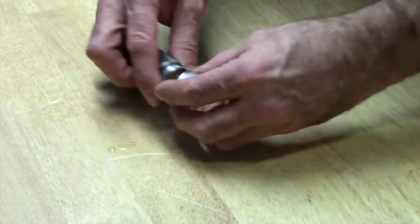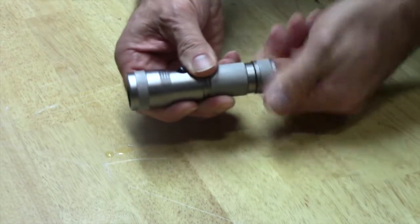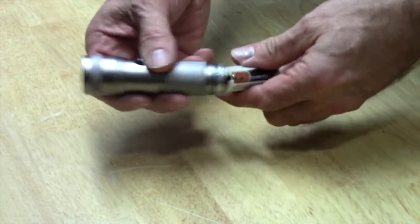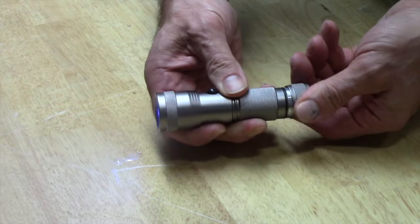Put it in here, and if you make a mistake you'll know because it won't work — it could be in backwards. Just take it out and put it in the other way. If you take out the battery and it's in backwards, that'll be the problem. Just hit that switch when you're putting it together.